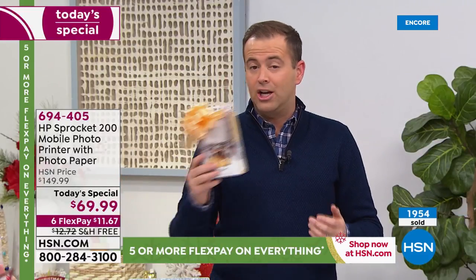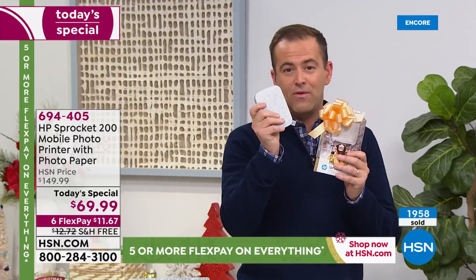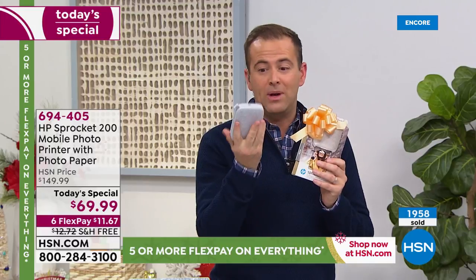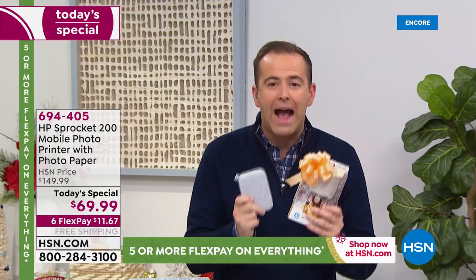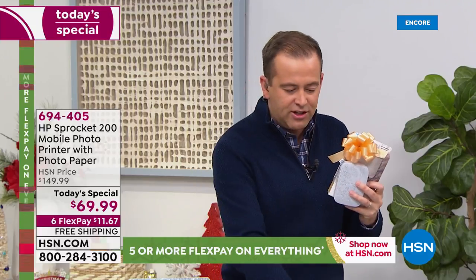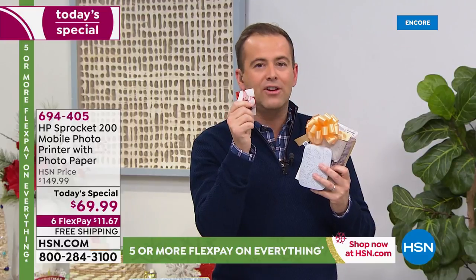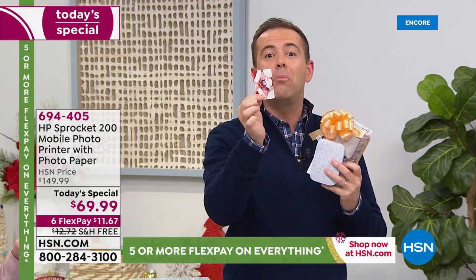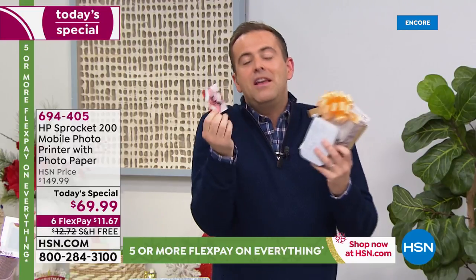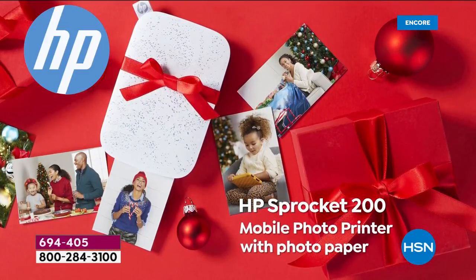That's why on HSN we've sold nearly a quarter of a million just here. The Sprocket is the number one printer of its kind in the category — nobody even comes close to it. It weighs virtually nothing, it's easy to use and it's fast. And it prints out pictures that are already dry and ready to go. Whether you want to stick this somewhere or put it in a photo frame or maybe in your purse or your wallet — think about all the things that you're able to do.